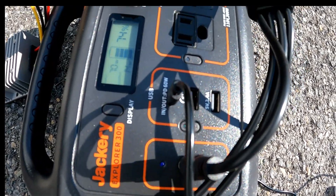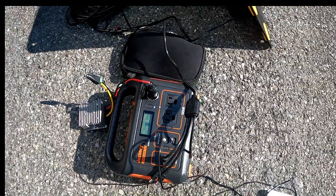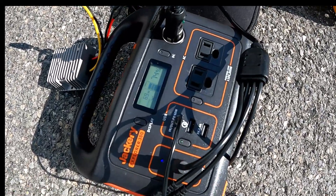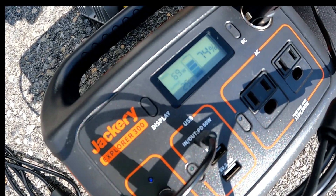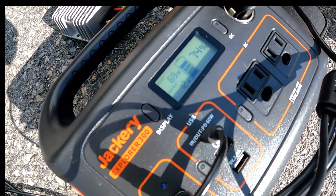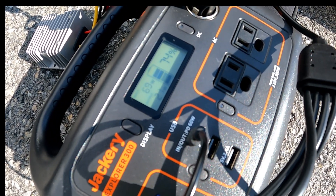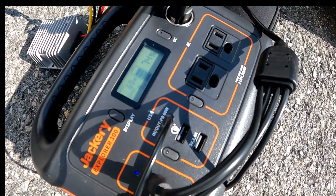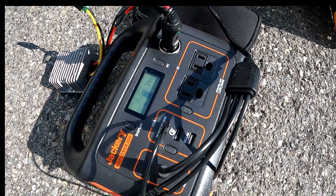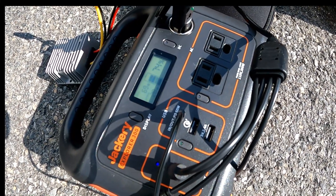There are some other units on the market and we'll try to look at those as we can get our hands on them and do an evaluation. Right now you can see we're bouncing between 16 and 45 watts, and we have 69 watts of solar input coming in, so we are definitely still charging even while running the unit. In the field, you can easily keep this thing running during the day. We've been getting about six to seven hours of use out of the Explorer 300.